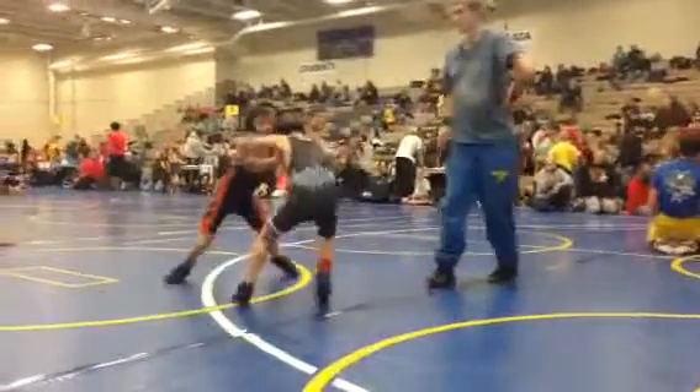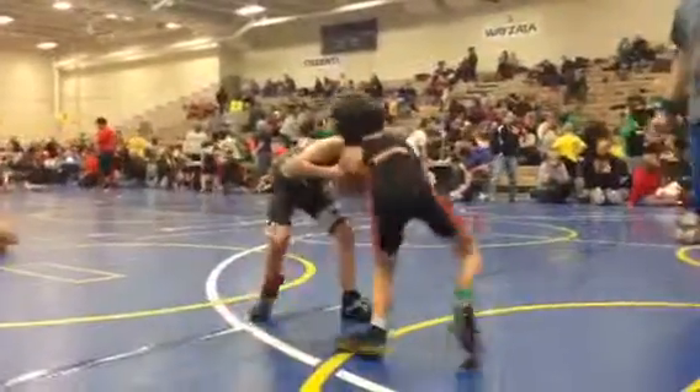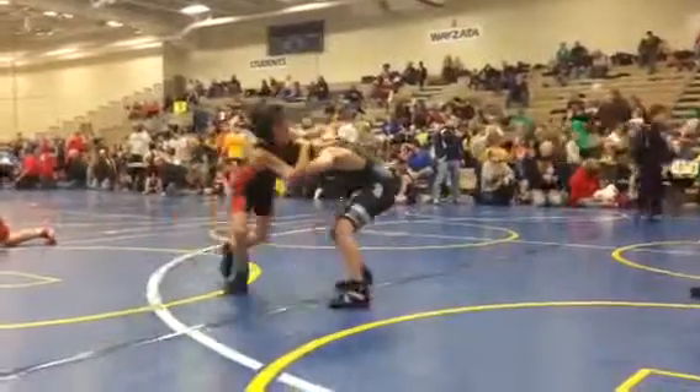Here comes Jack, this little boy from Osseo. Boy likes to work the head. Do you need two groups down there on mat 13? Okay, I'm sending you two groups.